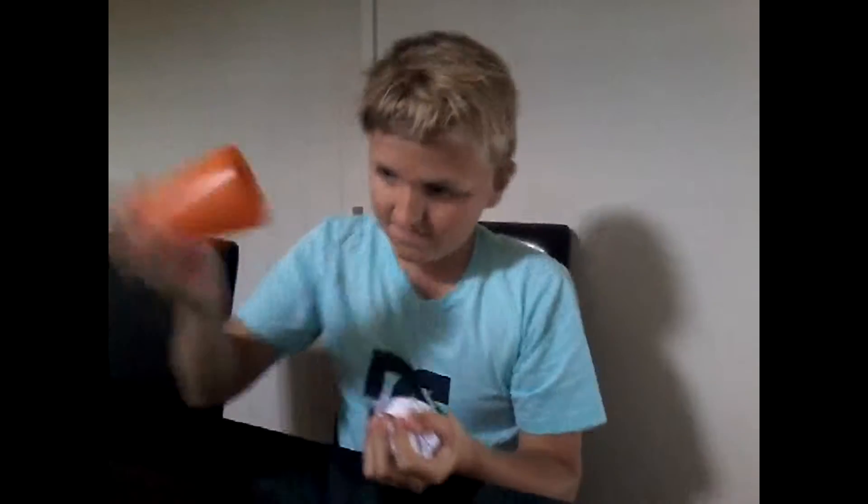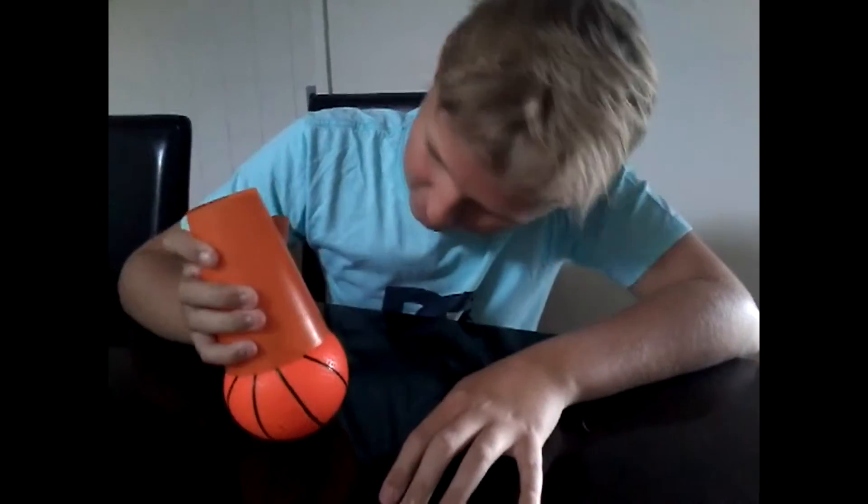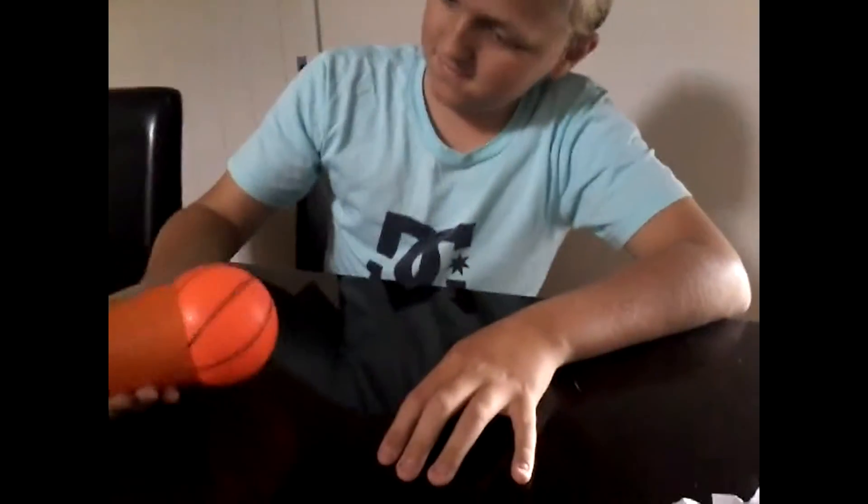Get a cup and put it over it. Now slap it down on the table three times. One, two, three. Wow, look at that ball! Now you can play with your friends. Life is sick!